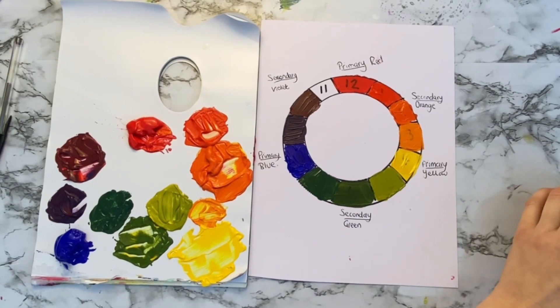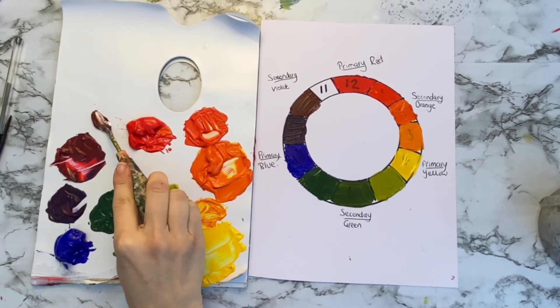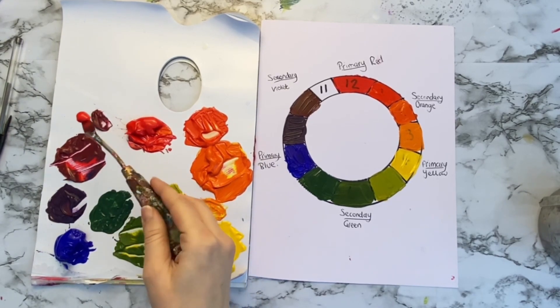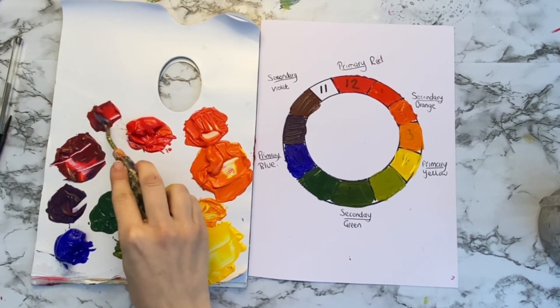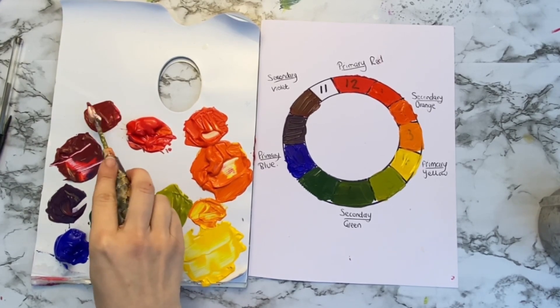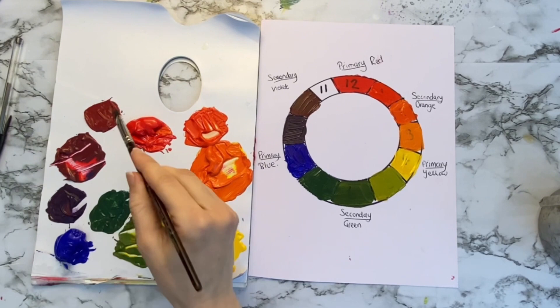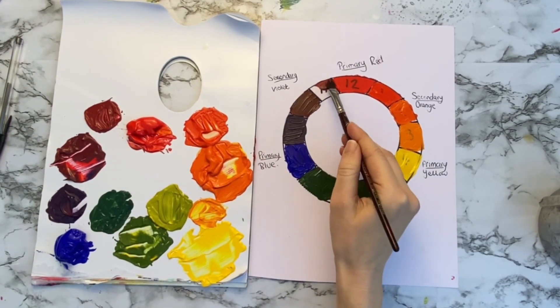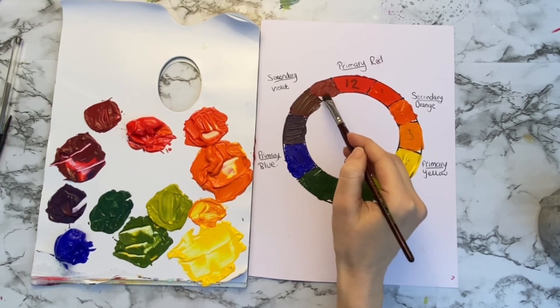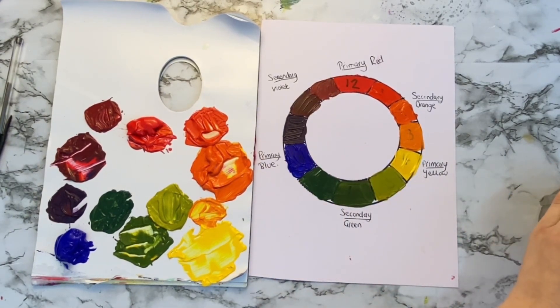Our very last tertiary colour is red violet. We'll take our secondary violet and a nice big chunk of red — it's really going to set that violet on fire, make it nice and red. And there we go. So there are all our colours on our colour wheel.